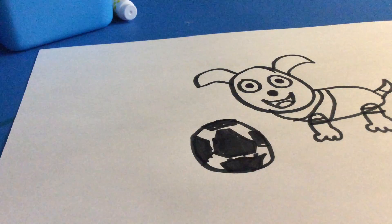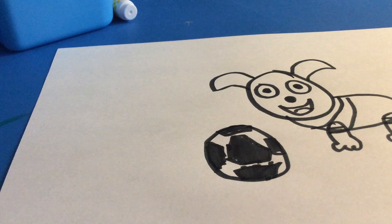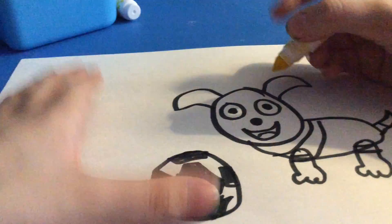But usually, if you want it to look realistic, you're going to use a yellow marker, or crayon, or colored pencil. And, you're going to draw any color you wish. And, you're going to start on coloring it.